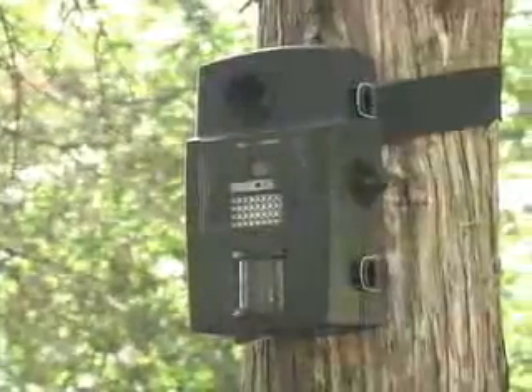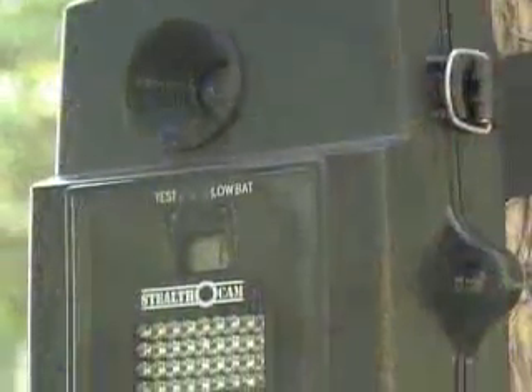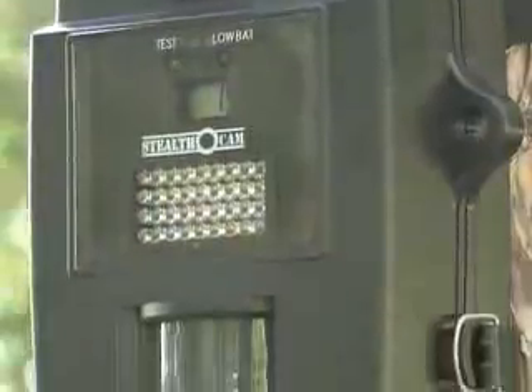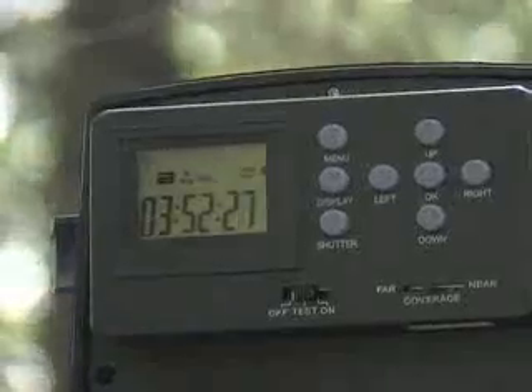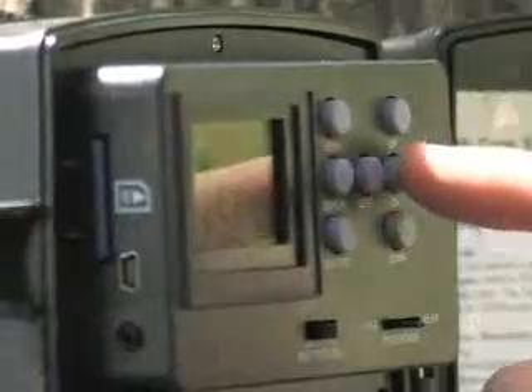Need a little help scouting out the secret spots? Let this 4 megapixel infrared stealth game cam come to the rescue. Just attach the camera to any sturdy tree in the area you want to explore. Program a few simple options and walk away.